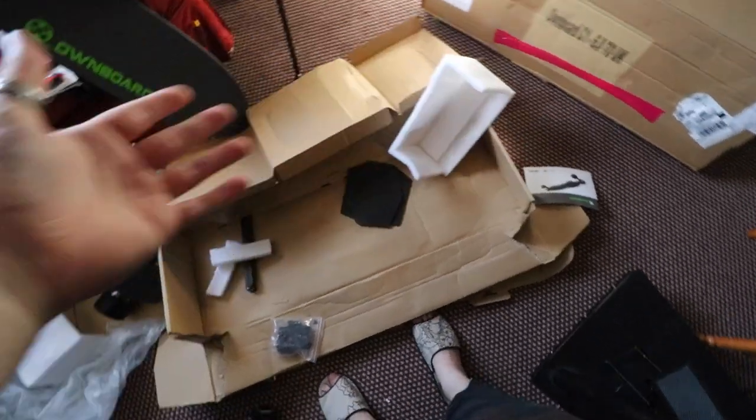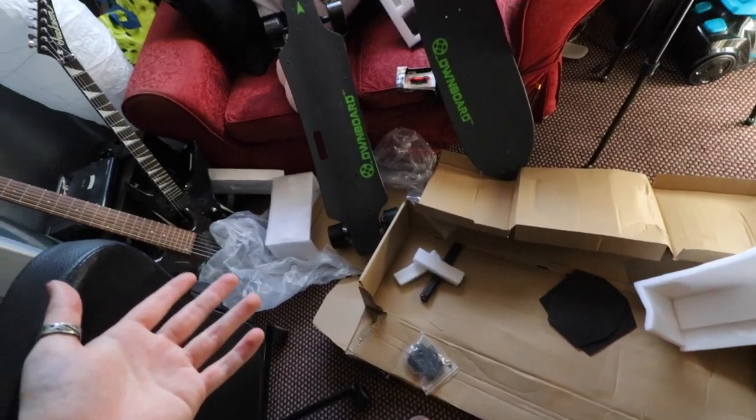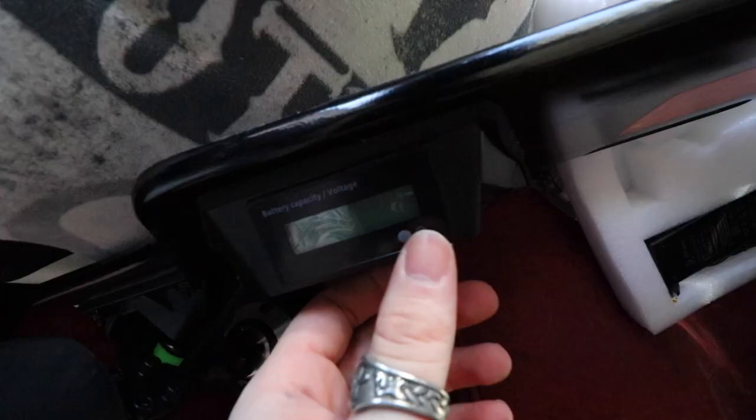If you want to get yourself an Own Board, there's a link in the description. I really need a maid — I don't think anyone does that in Belfast. Also, if you're wondering if my speech is a little bit slurred or my face is a little swollen, I actually had a tooth removed. Like a big one, right here, and it still hurts — that was two days ago.